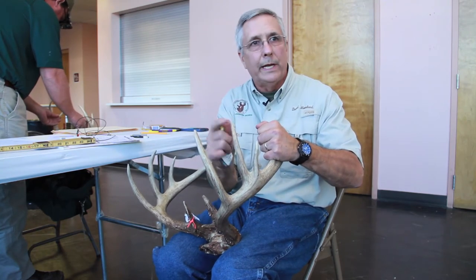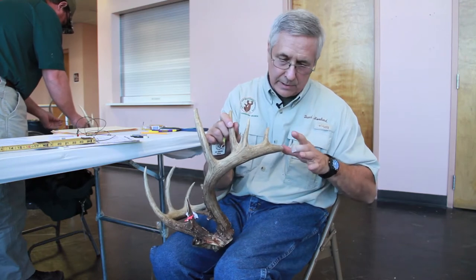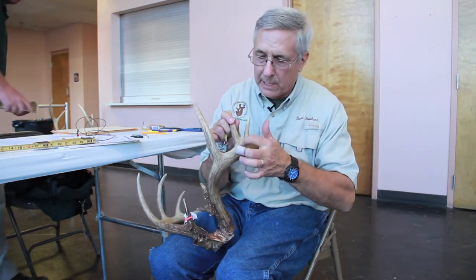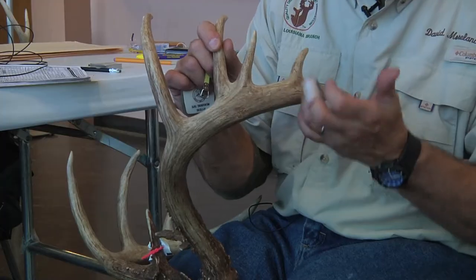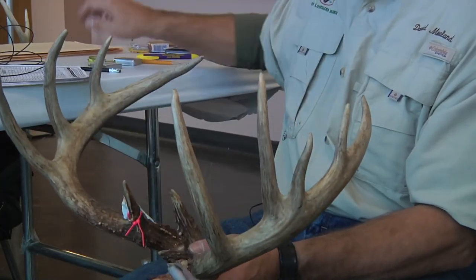Then we take our fourth one — you always take four circumference measurements. If for instance this deer was missing the G4, it would only have three typical points. What we would do then is measure the distance halfway between the tip of the main beam and G3 and take the circumference measurement there. You always have to have four circumference measurements.